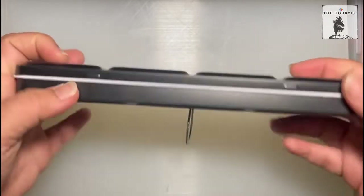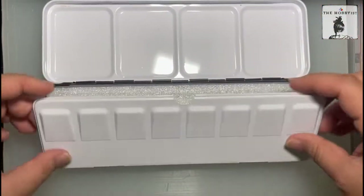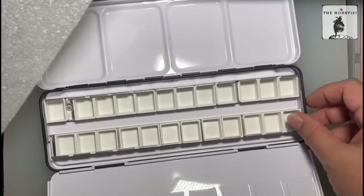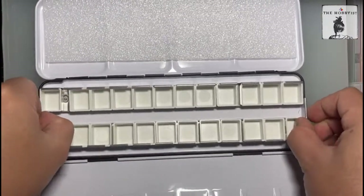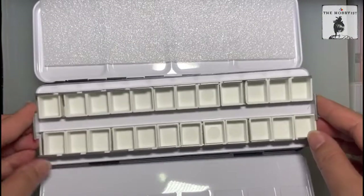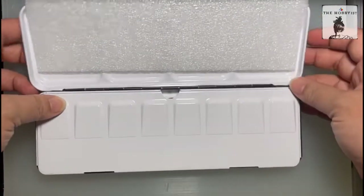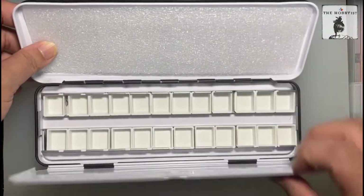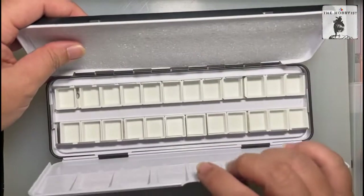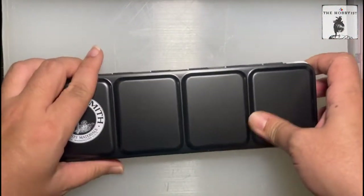It has the finger hoop at the back and I love the matte feeling of the paint. Inside you have the foldable pallets and the 24 empty half pans that you can also lift. I believe this is like an aluminum metal on the inside. It feels sturdy — like it won't break, unless it rusts in the future.